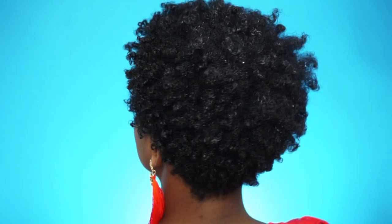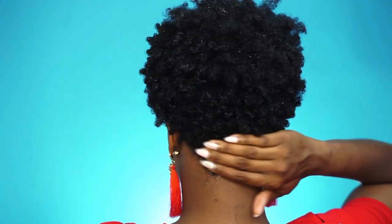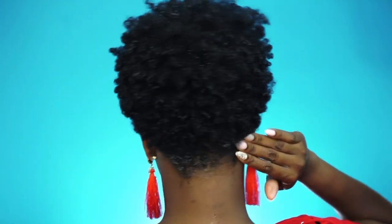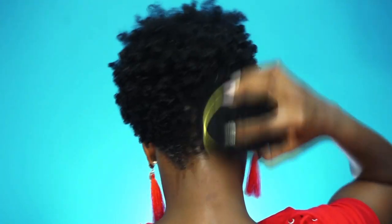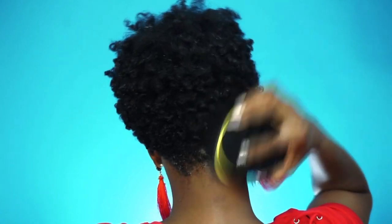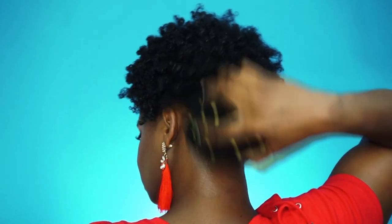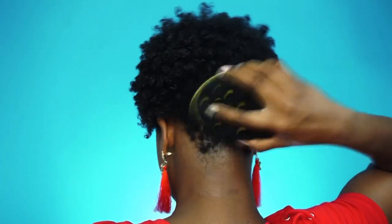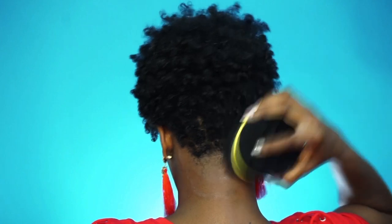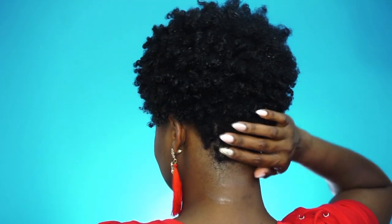Now I'm showing the back — how I define the nape of my hair, because it's so short that I couldn't rake any product in there. I'm going to use the sponge, which I love — it gets the job done. I apply a little bit of water and a little bit of the Curl La La, then sponge in the same direction all over the nape of my hair.